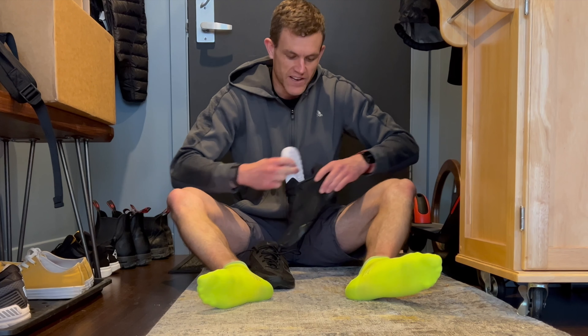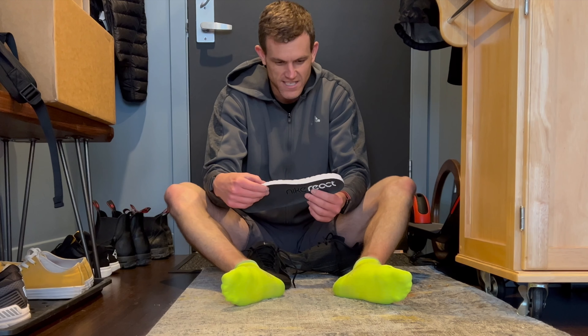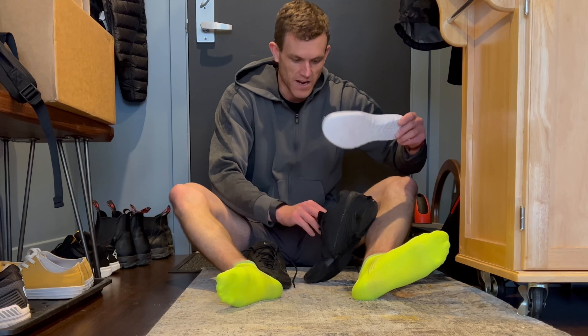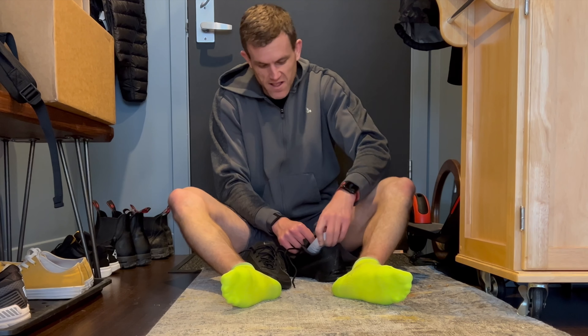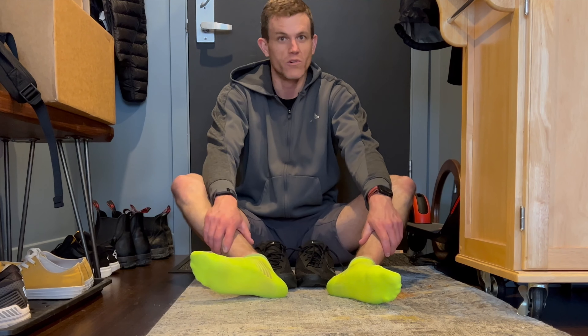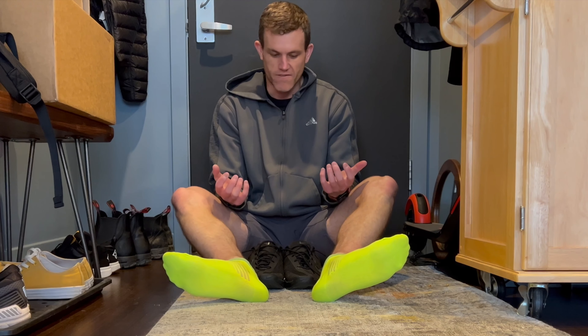I didn't wear an insole because - check out this - this is like a nice Nike React material. I didn't have to put another insole in. Usually I might put Superfeet in, like I've been doing on some of the Reebok shoes, because the default insole is so thin. But this I liked a lot. So just straight out of the box, they're pretty tight for moving around like I was today, and for being really light.